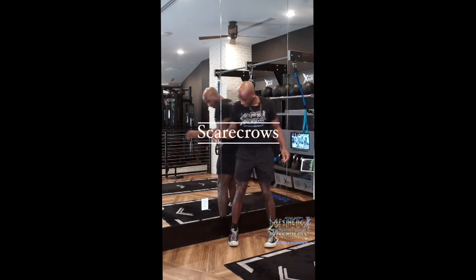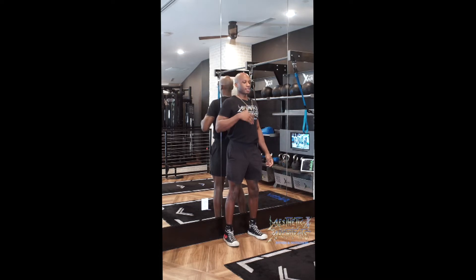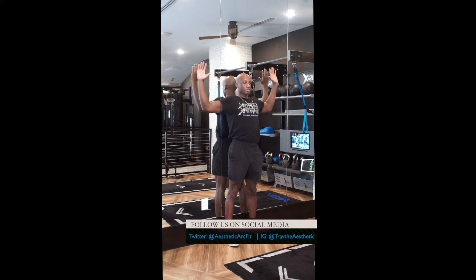For Scarecrows, we want to start flush against the wall, heels back, core tight, chest nice and proud. Taking the elbows, going straight back, and lifting the arms up. We want a 90-degree angle in the elbow.